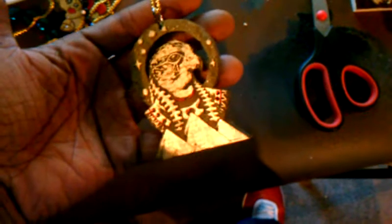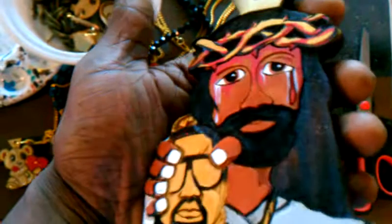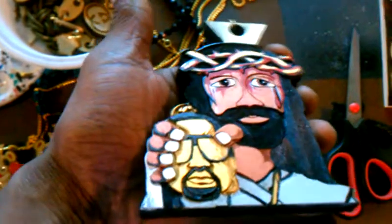Here's another chill piece. Check out this Jesus piece — Kanye Jesus piece. Jesus rocking the Kanye piece. Real dope piece.